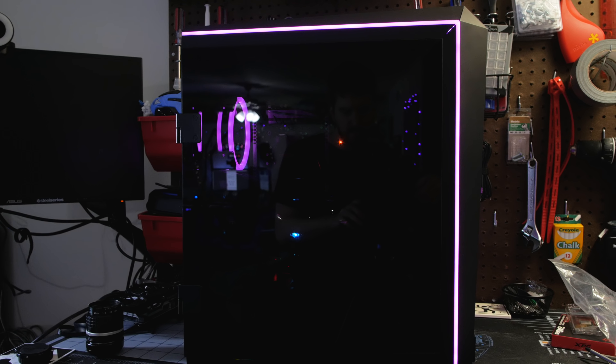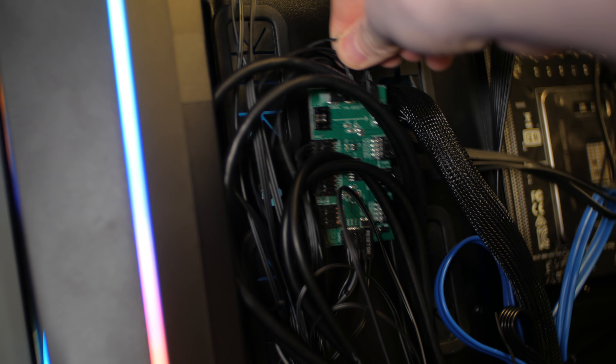I'd say I'm about 50-50 as to whether this case is a win for me or not — it's got some issues. This is the Gamdias Talos P1, a pretty sleek case designed to truly showcase Gamdias' RGB might. It looks nice; it's tall enough to fit a full ATX build, but not super long, and something about that aspect of the build just appeals to me.